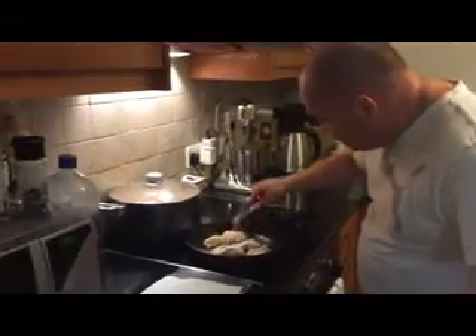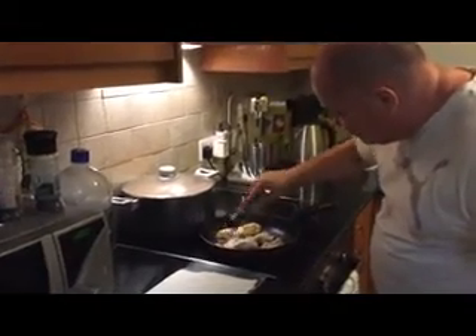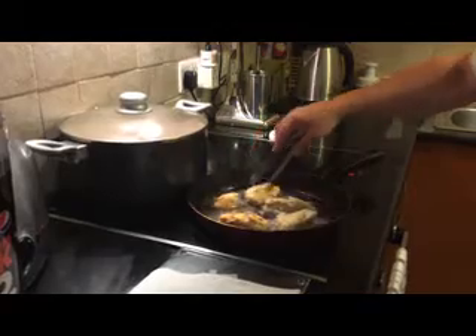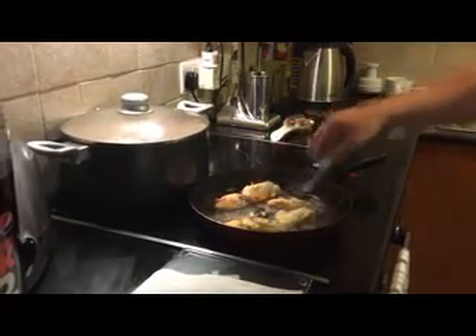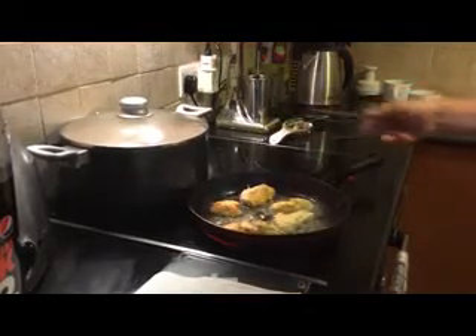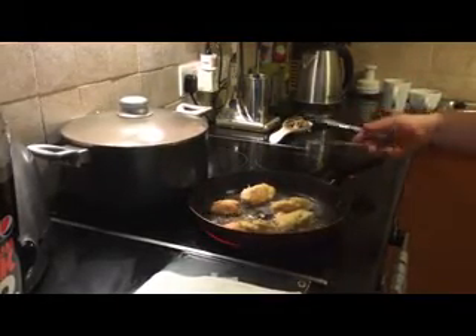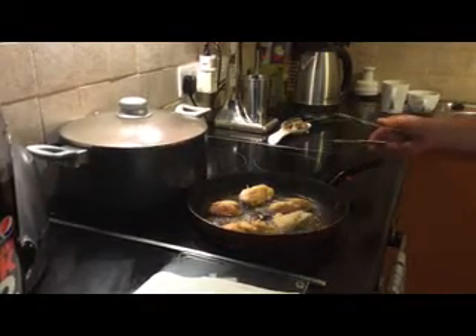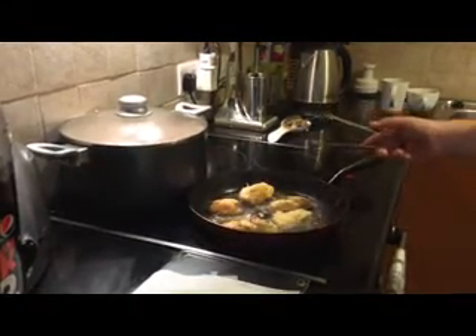I'm just going to use tongs. As you can see they're going nice. If you deep fry them, sometimes I don't think they come out as well. But as you can see, there's the start of the coat on them. We're just going to turn these a few times and then we'll get them on the plate. It's all pretty simple, but I promise you they taste absolutely fantastic. And because it's all breast meat, the chicken's nice and tender.